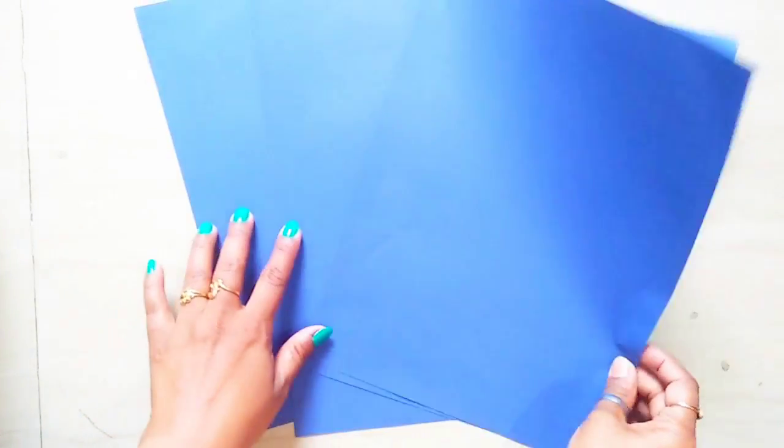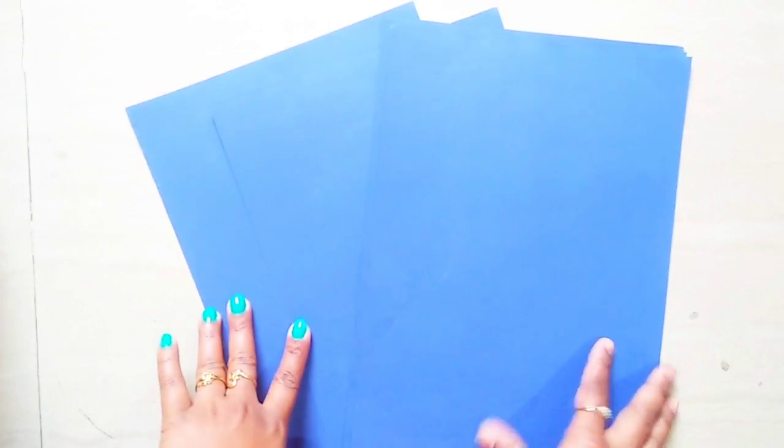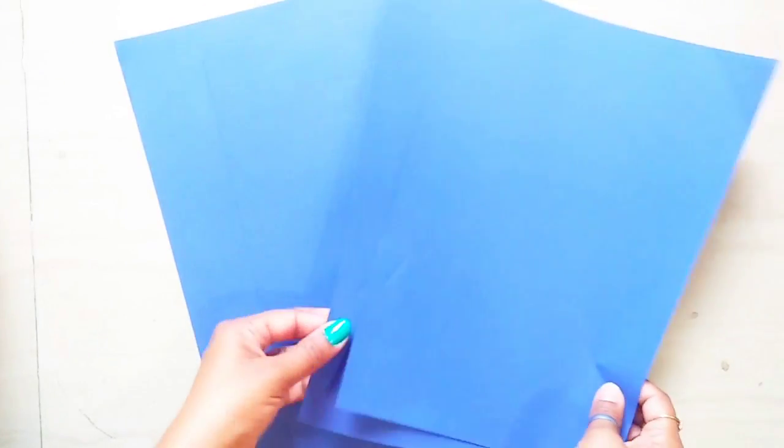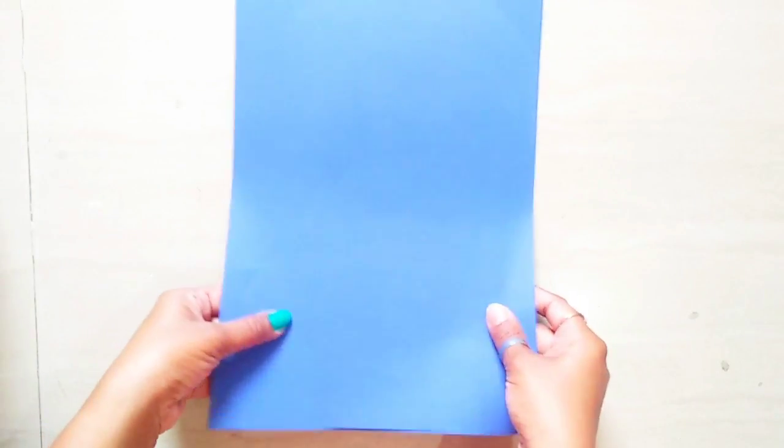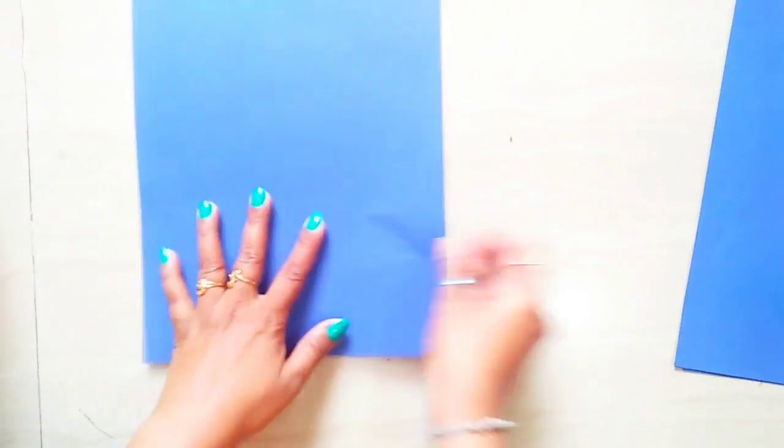Hello everyone, welcome back to my channel. Today I am going to make a 2D shapes project. I am going to use F4 size color paper. If you want, you can use chart paper as base, or you can use cardboard. So let's start.